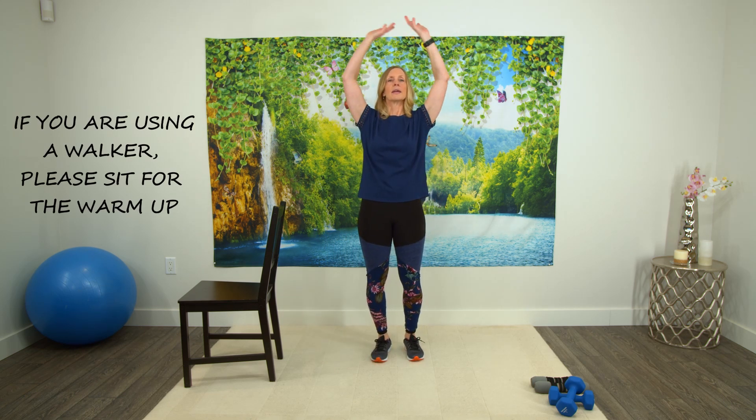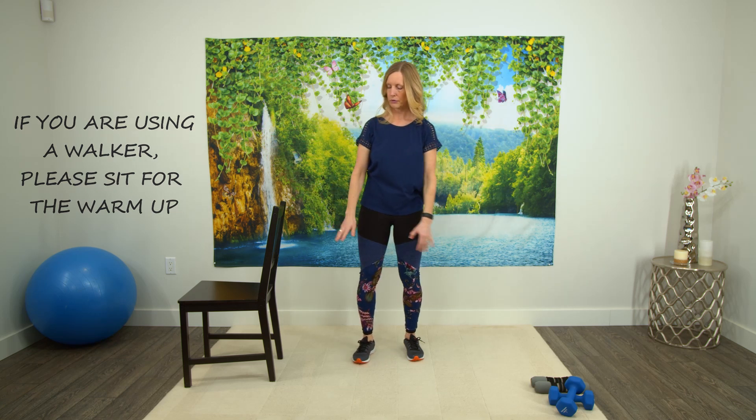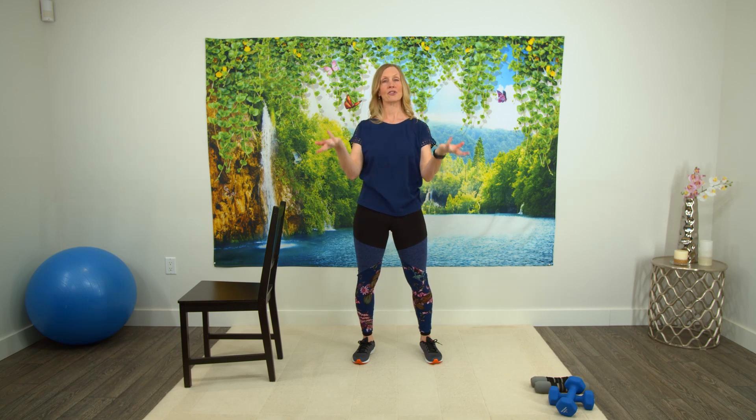Alright, so let's just start with some gentle exercises just to get the body moving and to loosen up the body. So let's just take our arms up and bring them back down. Feet shoulder width apart, breathing in and breathing out. Let's just shake the hands out, rotate those wrists, other direction.